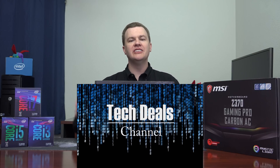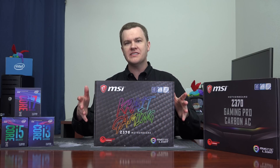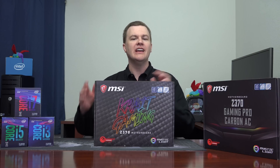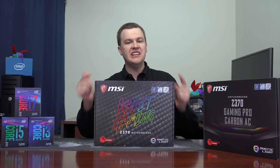Hello and welcome to TechDeals MSI Z370 Crate Gaming Motherboard Unboxing, Overview, Small Comparison, CPU Look, and Generally Should You Buy This Motherboard and Is It A Deal? Spoiler alert — yes it is.